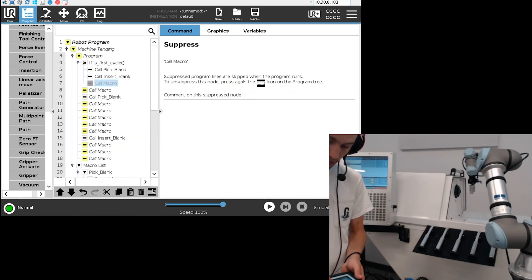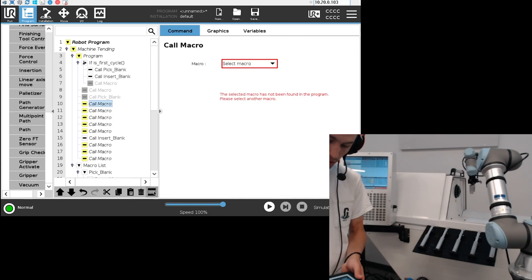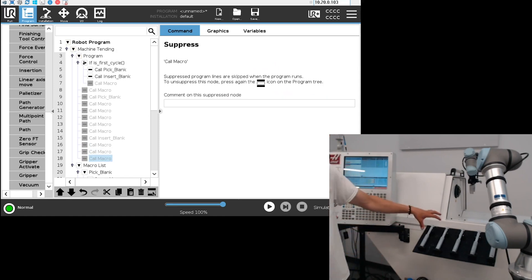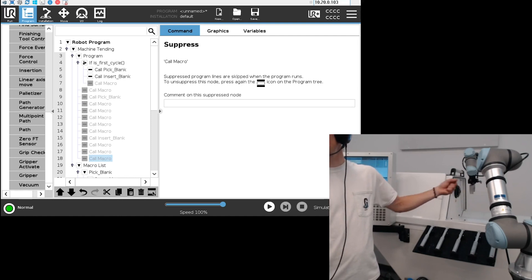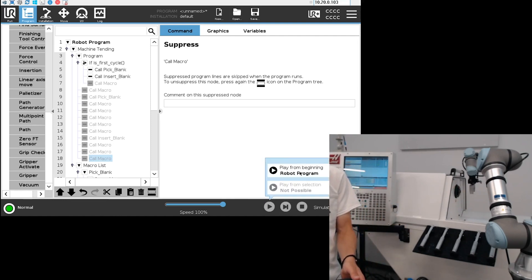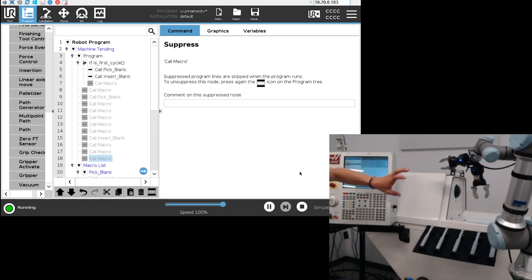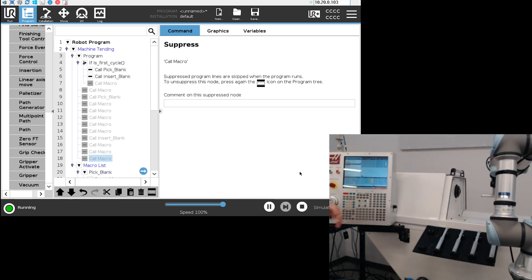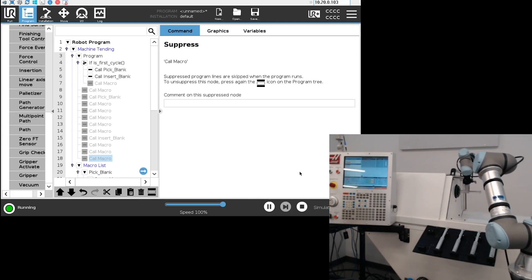I'll hide the same node in the execution part of the program as well. What we have here is basically just the 'pick blank' call — the robot is going to come here, pick the blank, go inside the machine, and insert it inside the work holding. I'll press play: the robot follows the smart move map, takes the first part, goes inside the machine, inserts the part, closes the work holding, opens the gripper, and stops.